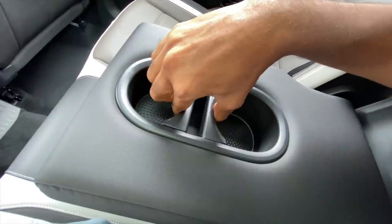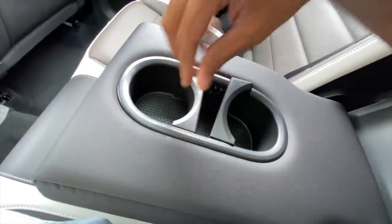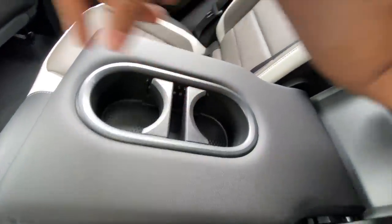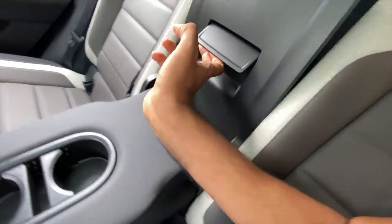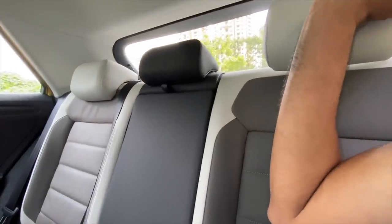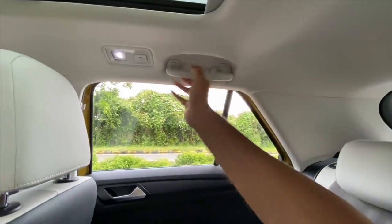You've got twin cup holders in the centre armrest and you can adjust how big or small you want them — that's a nice touch. If you want to access the boot from inside the cabin you can do that as well. Pretty cool.